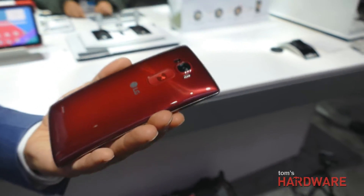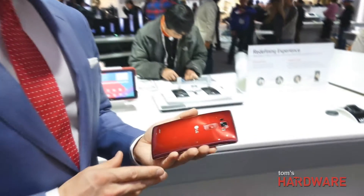One problem you haven't solved though — fingerprints. The glossy back is definitely an issue we're working on. You saw the improvements brought with the LG G3, and some of that technology has been brought across, but because of the properties around the healing material, we couldn't incorporate the same matte attributes that we have on the G3 right now.